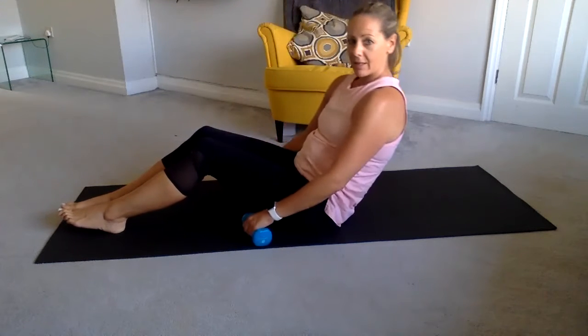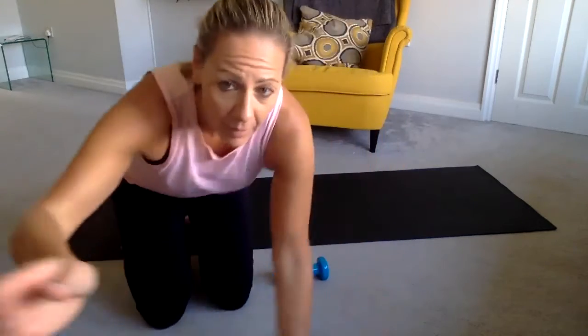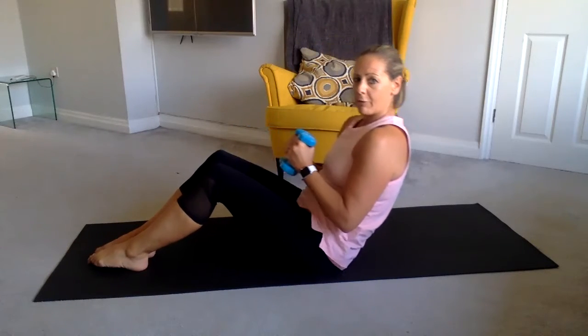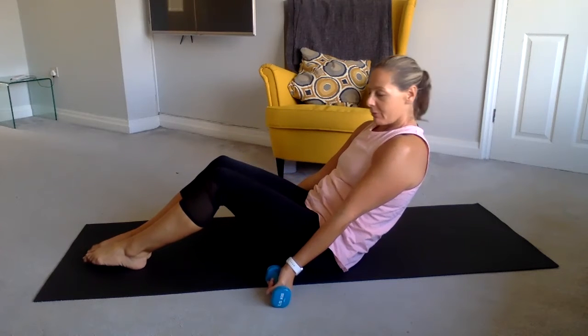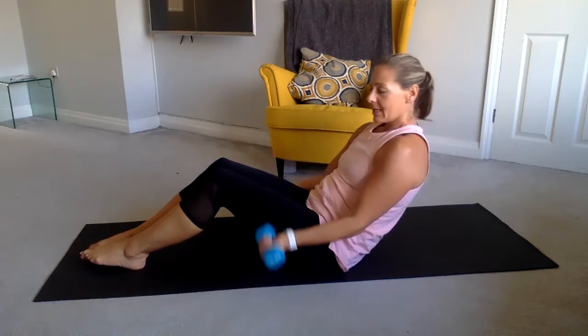We're going to roll back — let me change my camera angle for you. So you're coming into a quarter or a half roll back: quarter roll back is about here, half roll back is about there. Push the knees together, bring your arms out in front of you, relaxing your weights to the floor. Remember: 20 bicep curls, in and out. Really suck your belly in — don't let your back take any pressure.